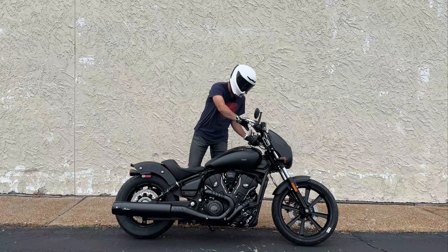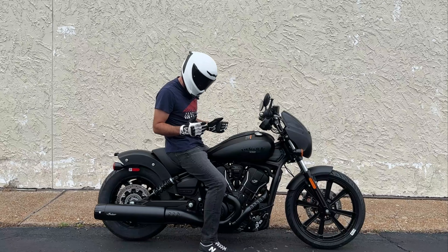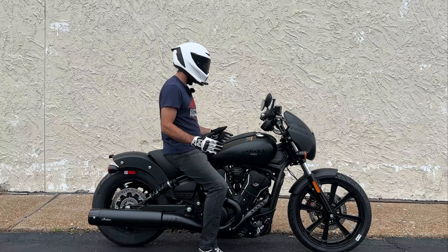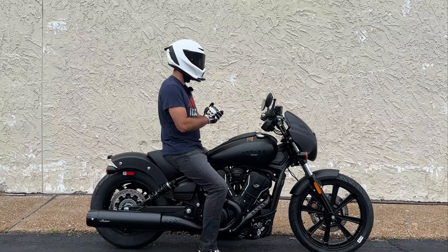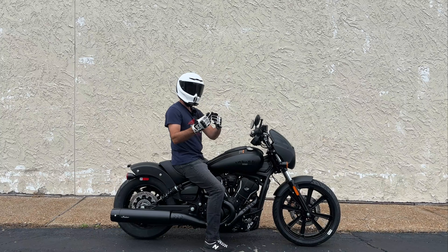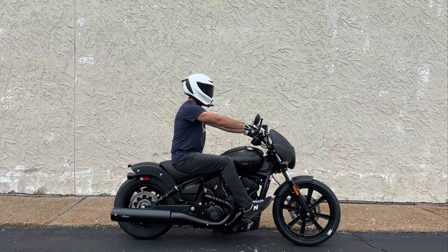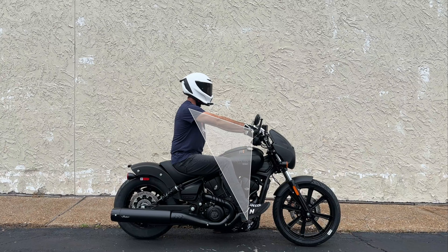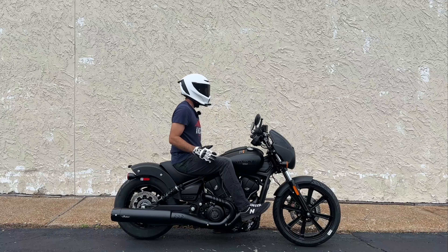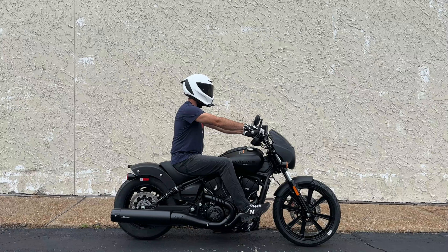I'm six-foot-one with a 32-inch inseam, a 33-inch waist, and I weigh 185 pounds — this is how I fit on the 2025 Indian Sport Scout. Even most average-size individuals will be able to comfortably plant both feet on the ground with plenty of bend in the knee, feeling stable when standing still. The rider triangle on the standard Scout is more relaxed with bars pulled back and low, but on this Sport Scout we have a six-inch riser with a moto-style handlebar and forward controls, giving a really commanding rider triangle.